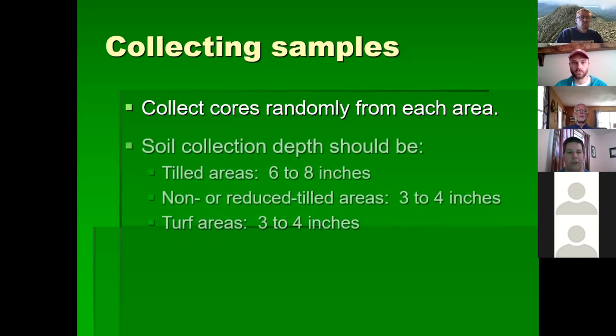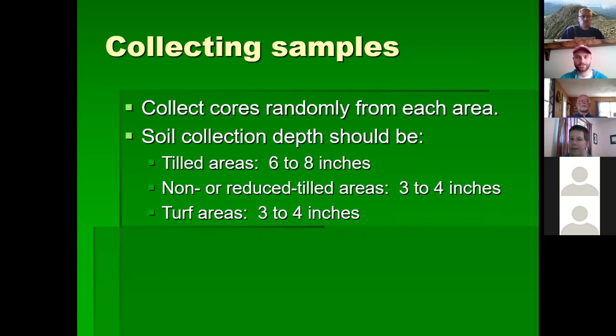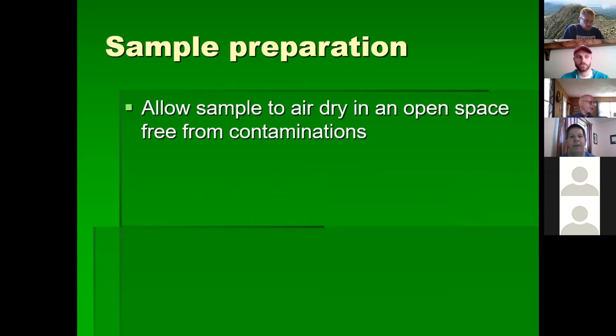Soil collection depth should be six to eight inches in tilled areas. In mountainous terrain like Pine Mountain, you're doing well if you can get three to four inches. In non-tilled or reduced-till areas, aim for three to four inches; turf areas also three to four inches. After collecting from several locations, put them in your bucket, crush the soil material, and mix the sample thoroughly.